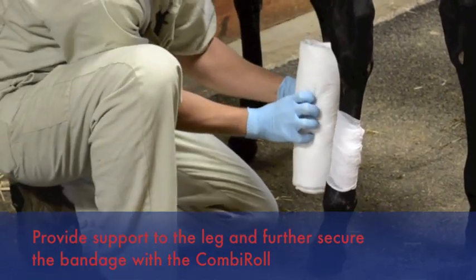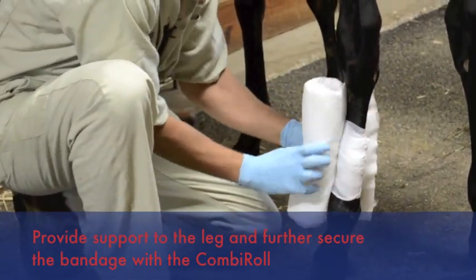We apply our combi roll in the same direction, wrapped away from the body on the outside of the leg.